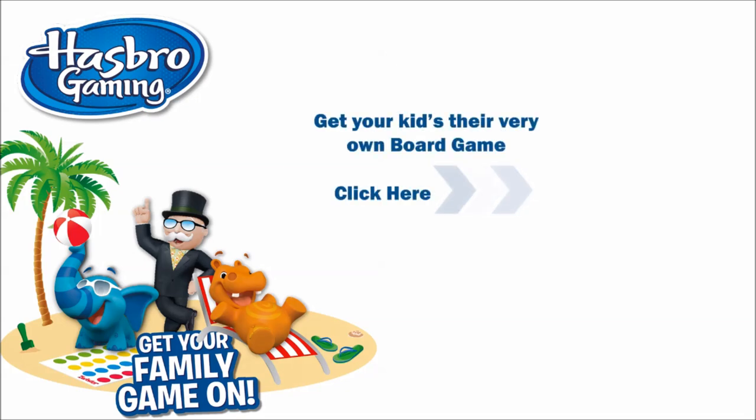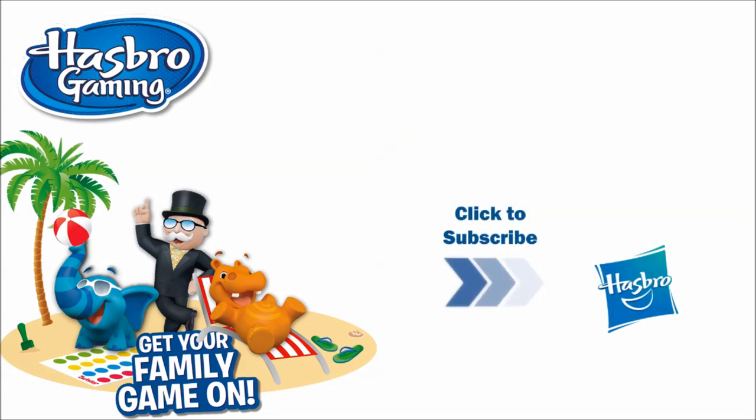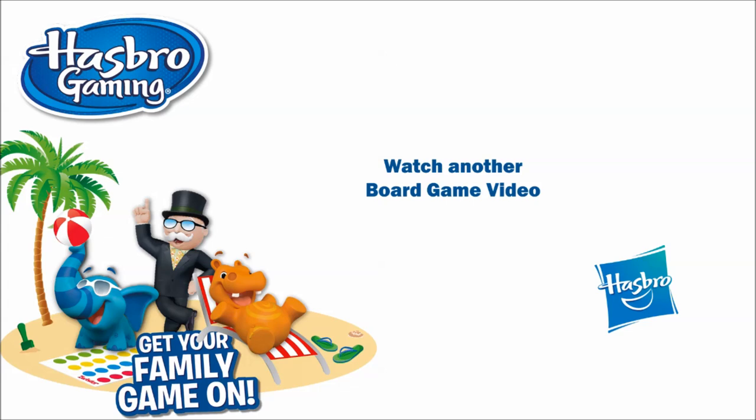Get your kids their very own board game — click here. Click here to never miss a new video. To watch another board game video, click here.